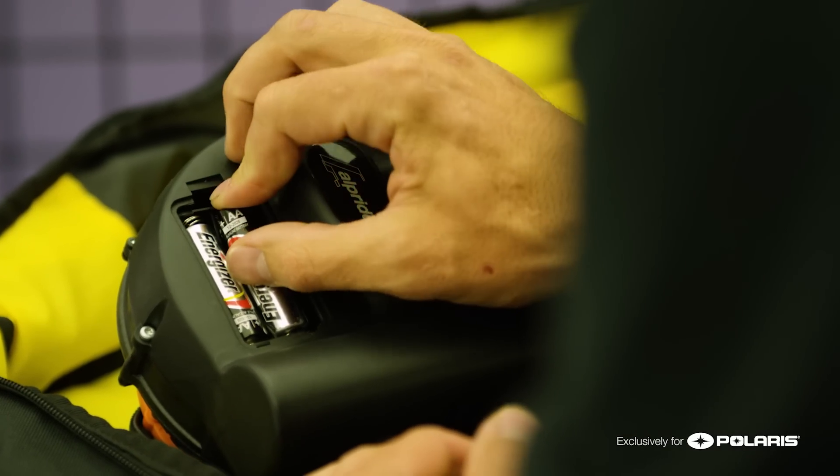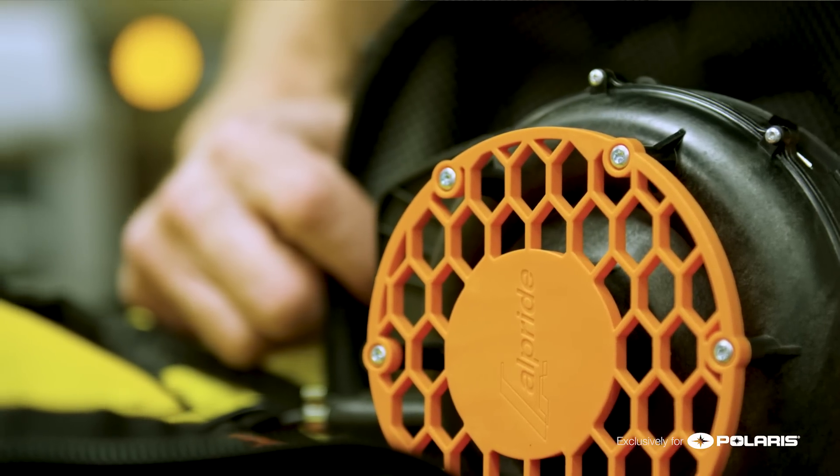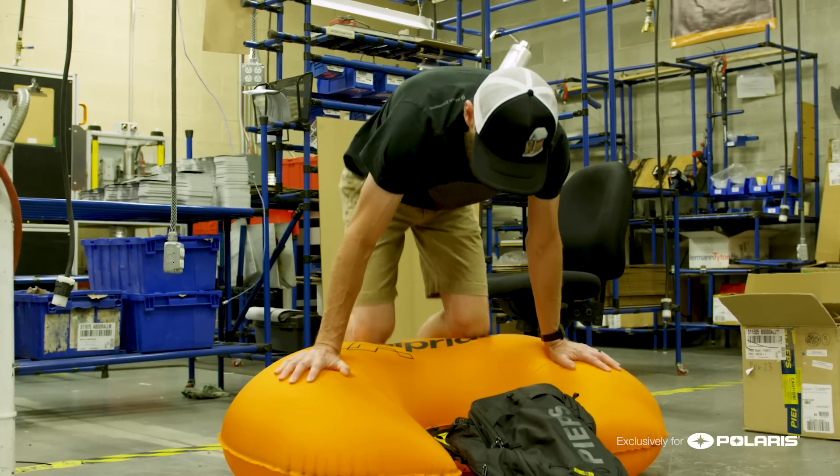The energy is transferred from the batteries to the capacitors, and the capacitors can discharge very quickly and turn the fan, which is also housed in this unit. It's a turbine-based fan, which is very good for high pressure and quick inflation.